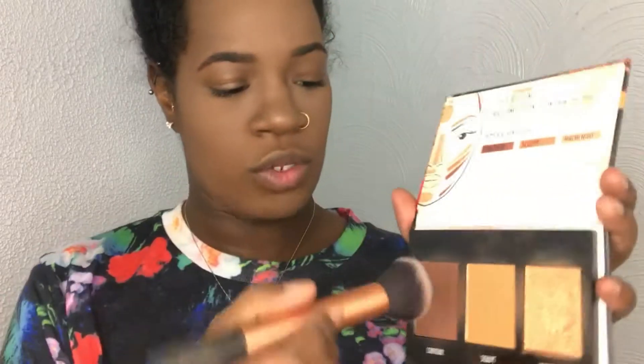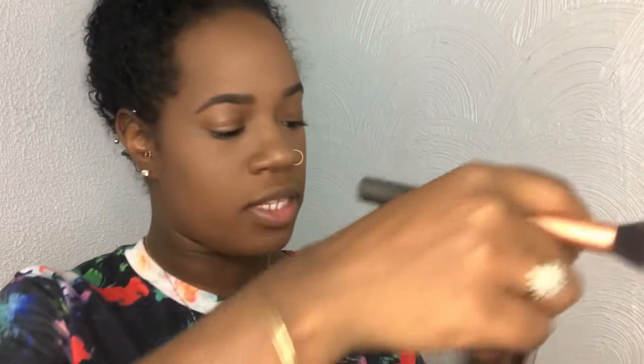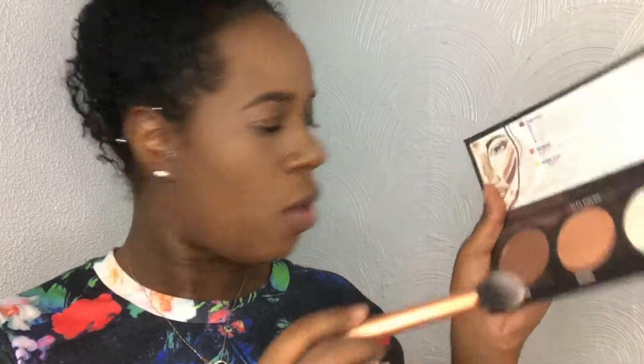I feel like I look so washed out, so I'm going to take my Black Radiance True Complexion Contour Palette in the shade medium to dark. I'm going to mix the contour shade with the sculpt shade and bronze with it. Then I'm going to contour a bit more using my City Color Contour Effects Palette — coming in with the contour shade on the tip of my Real Techniques brush and bringing it into the hollows.